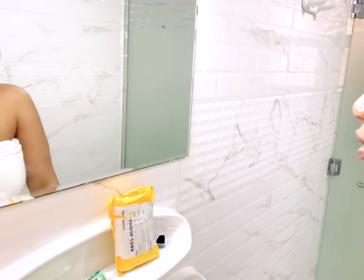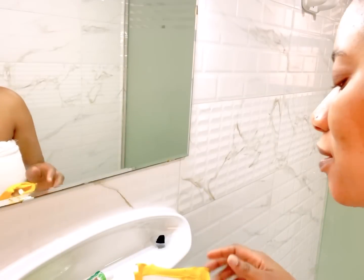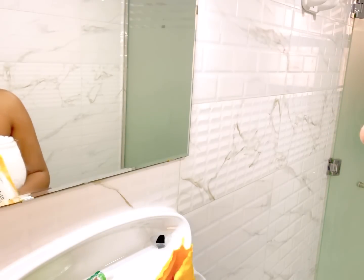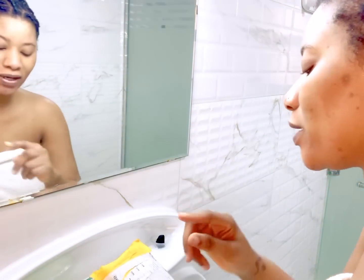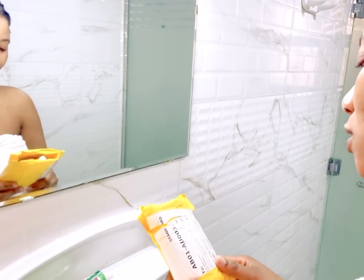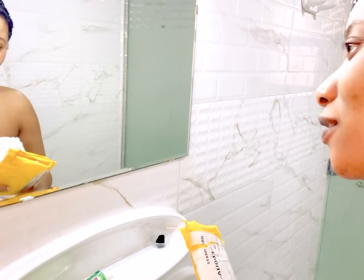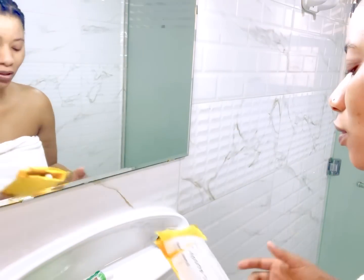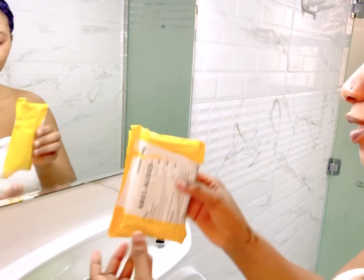Today I'm going to be showing you what I use to cleanse my teeth. I ordered this pack from AliExpress — I'll put the price of this item below. I've been using this for about two days now, or today might be the third day, I can't really recall.